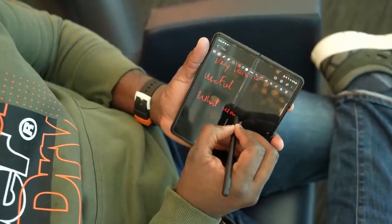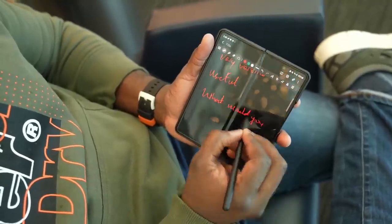Samsung is trying new things with the Samsung Galaxy Z Fold 4. Hey, what's up guys, welcome back to the channel, hope you're all doing well.